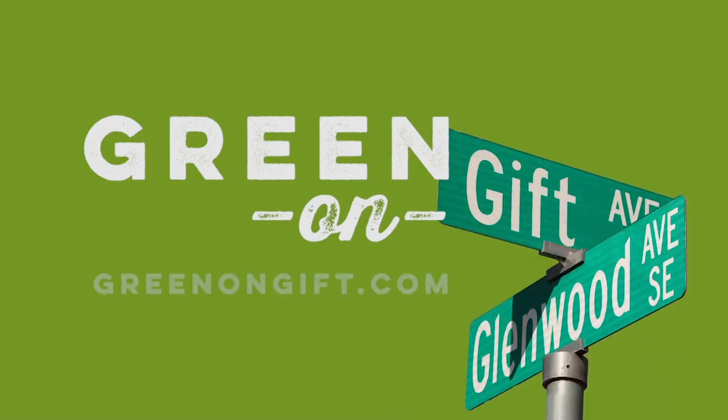Thanks for watching. Please follow along at the greenongift.com website as we continue with the renovation as we start to enter the home stretch. The Green Shorts Greenhouse — uncovering what makes the greenhouse green.